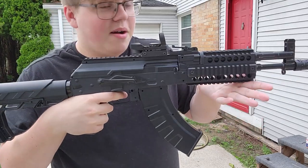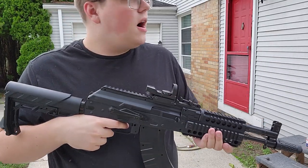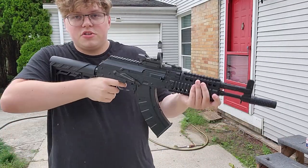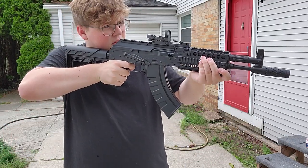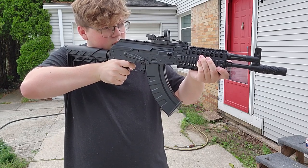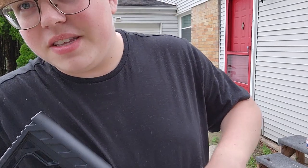Before I forget — semi-auto and auto. We're going to do a couple of semi shots, and then we'll go auto. All right, here's just a few semi shots. Let's go full auto, which is the exciting one.